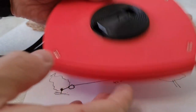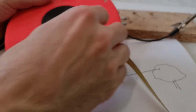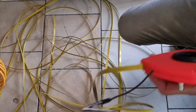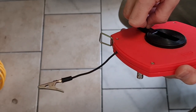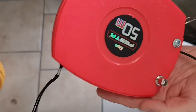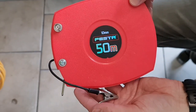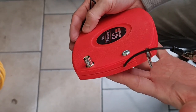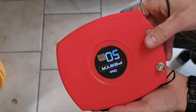Now I just need to roll in the whole tape inside the box. The 40-meter fed tape measure half-wave antenna is maybe finished, and now it's time to test this thing outdoors.